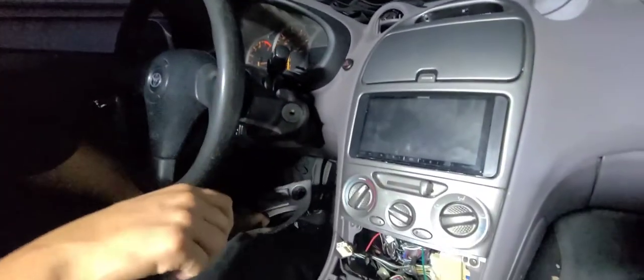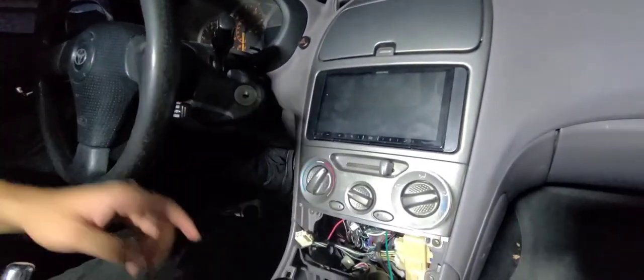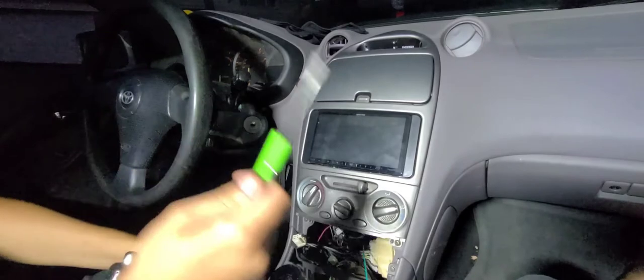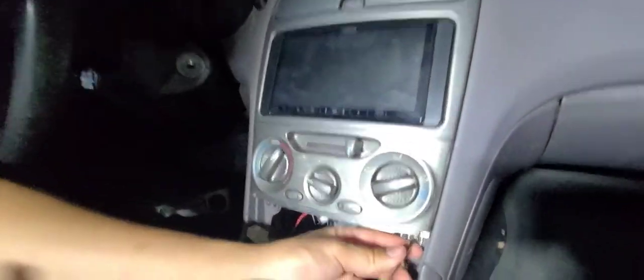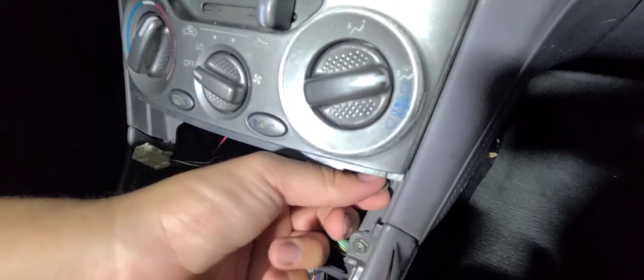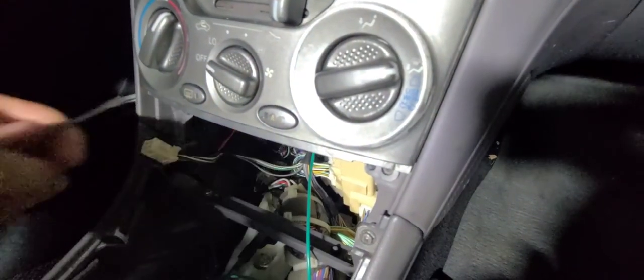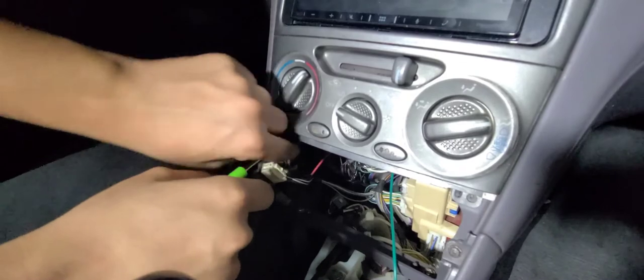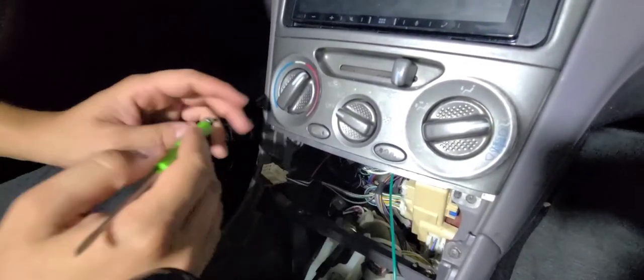We're going to hold off on installing the actual USB cable and the cigarette lighter port for now, because we still have to access the radio part — there is a USB port back there that we have to connect to. That's where the second tool comes in. We're going to get our pocket screwdriver again and remove the little screws right here. Disassembly is very, very simple, and assembly will be just as easy. Make sure you don't lose any screws or parts that you're taking out.